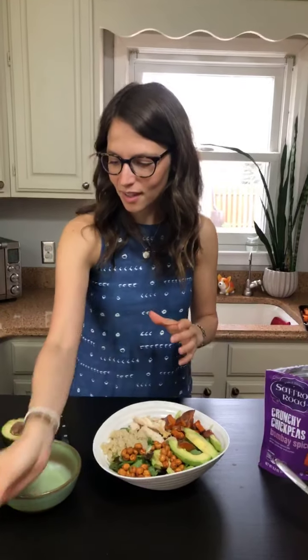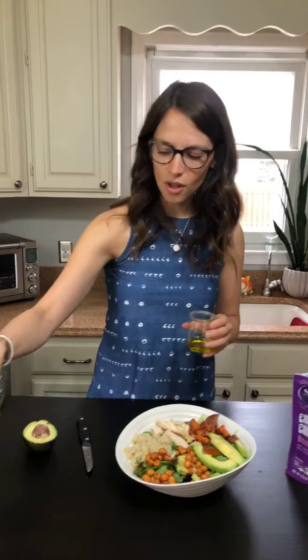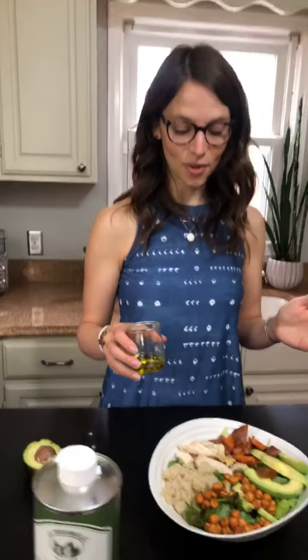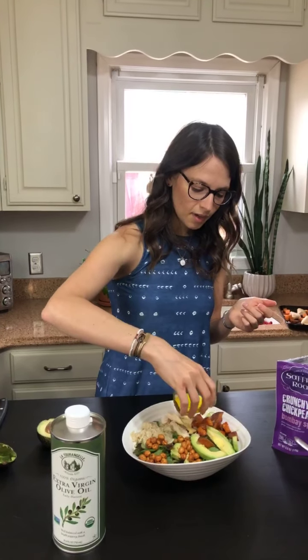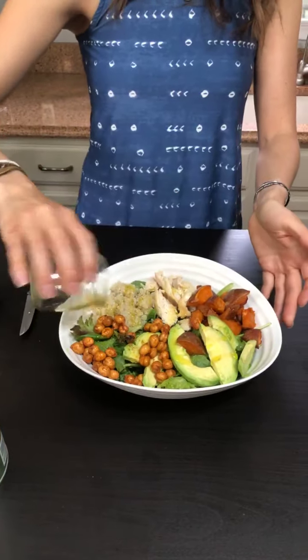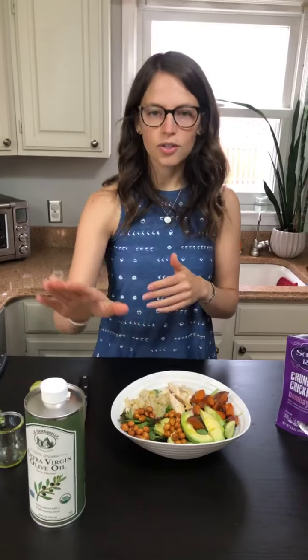Last thing is some extra virgin olive oil. You can keep customizing this bowl by choosing any other salad dressing you'd like — a creamy Greek goddess dressing would be delicious. We love using a really good quality olive oil; it's anti-inflammatory and so good for your health. I've measured out about a tablespoon and a half to two tablespoons. I would dress this salad before I pack it for lunch, but if you prefer the greens don't get soft, pack the dressing separately. I actually keep a bottle of olive oil at my work desk and bring my salad undressed.